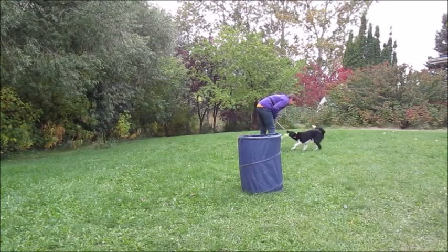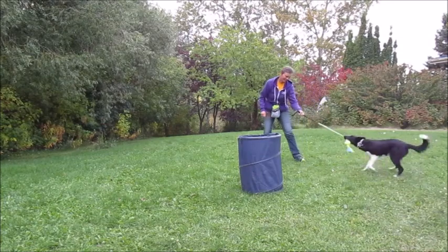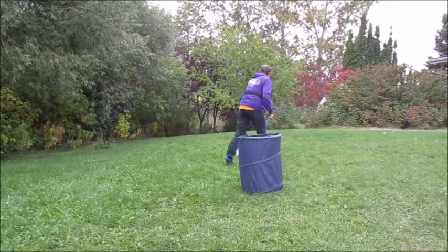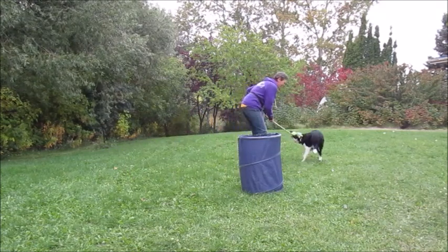Good boy! Good boy! Good boy! Yes! Yeah! Yeah! Very good! One more! One more! No — that was so much faster! So much faster!